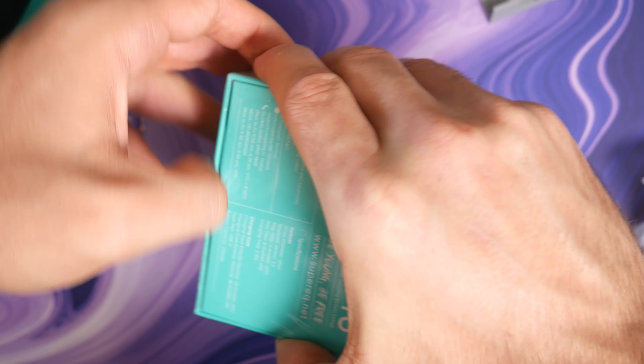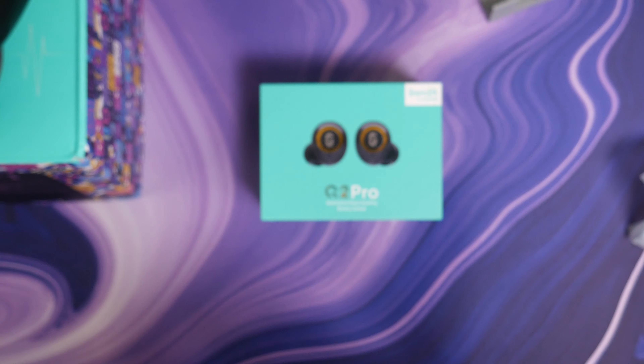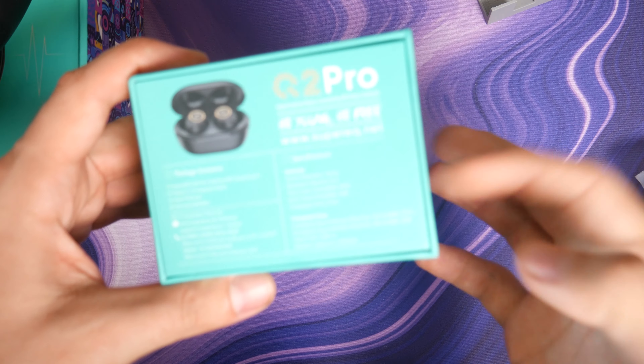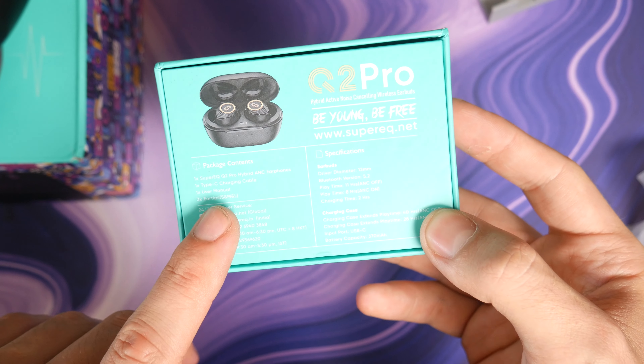And now we have these. These feel super light in the box. These are earbuds, also by Super EQ, a One Audio brand. These ones have hybrid active noise canceling, and they come with a USB-C charging case — hybrid CQ2 earbuds.